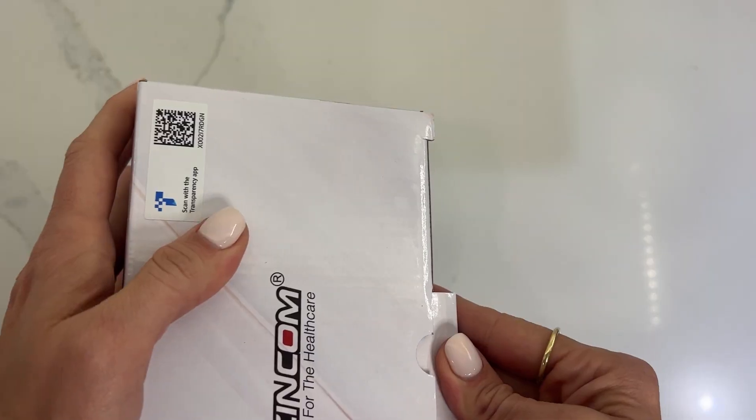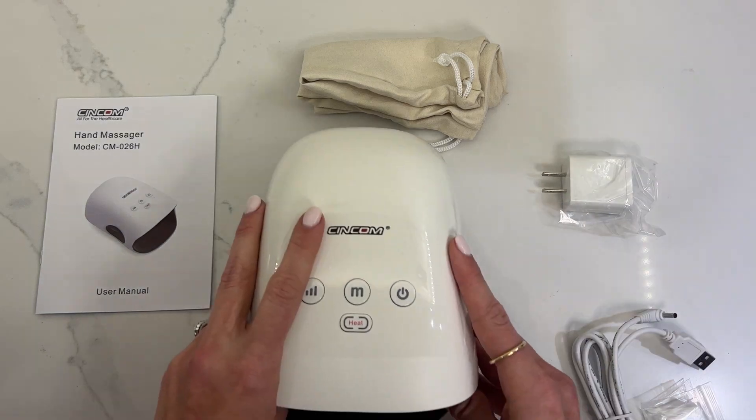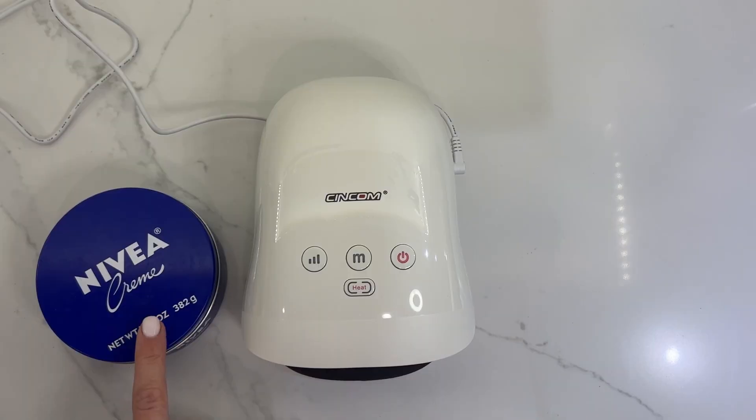This is the Syncom hand massager. Syncom is a huge brand on Amazon for all types of electronic massagers, so they are very well trusted in this field. They sent me this to review, but I am in love with it.